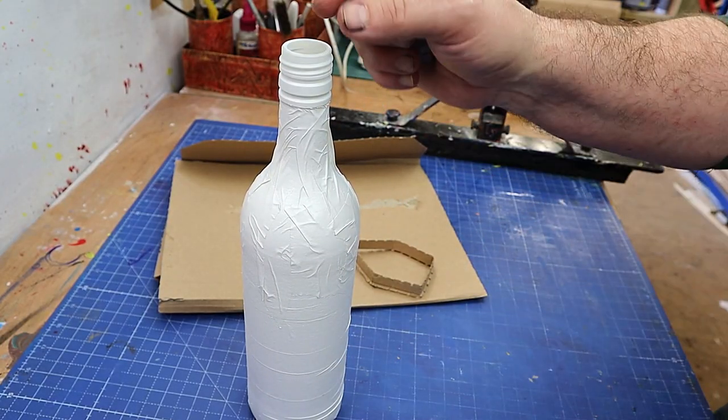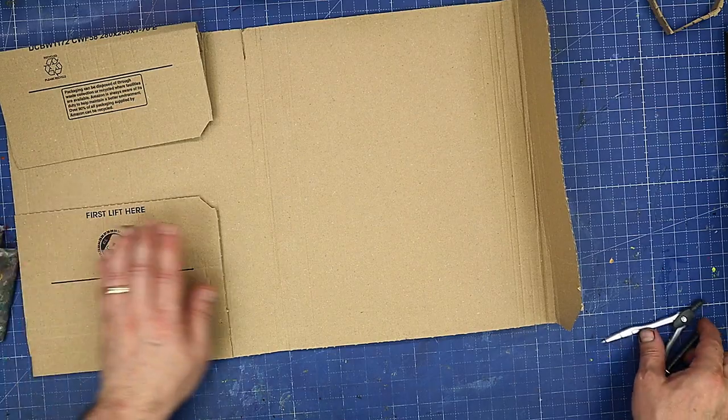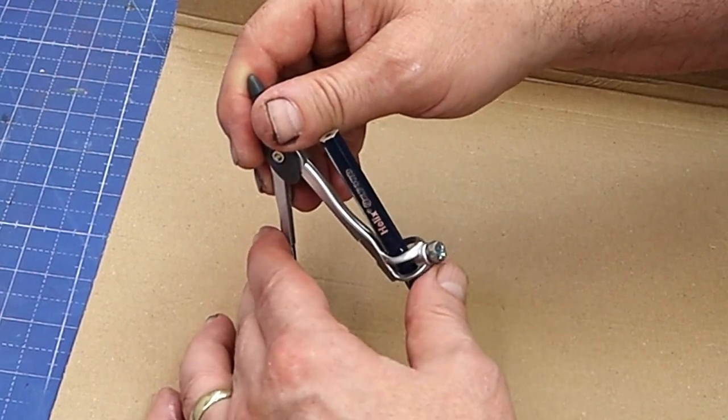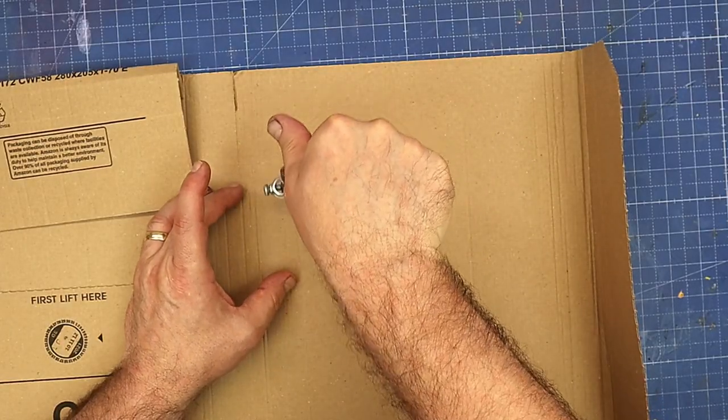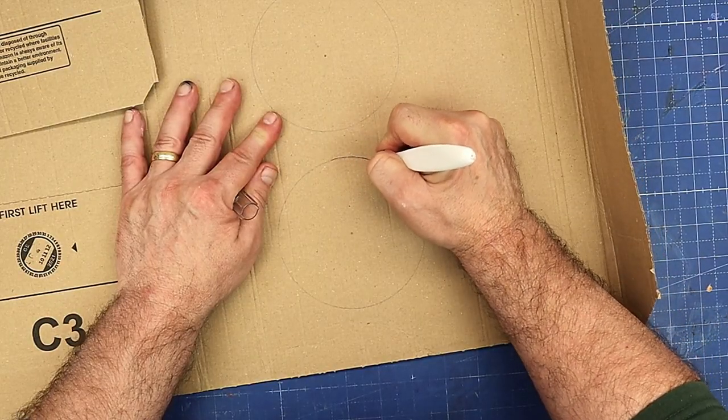I'm going to turn it into a fun little one-stem vase, probably for one of my paper flowers. I also want a roof that comes over the top, and I'm going to use my compass to cut out the roof. I'm going to try my little blade that's designed to cut in circles or different shapes rather than a straight blade.